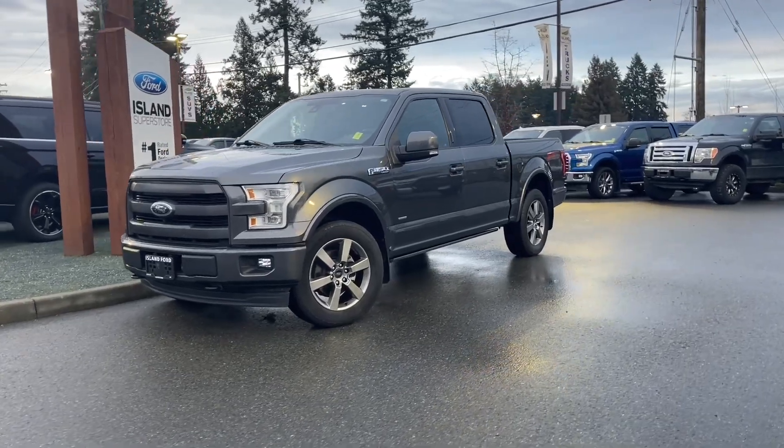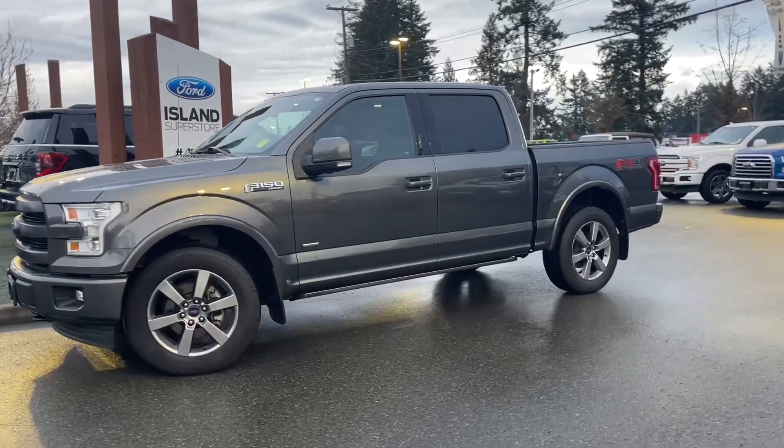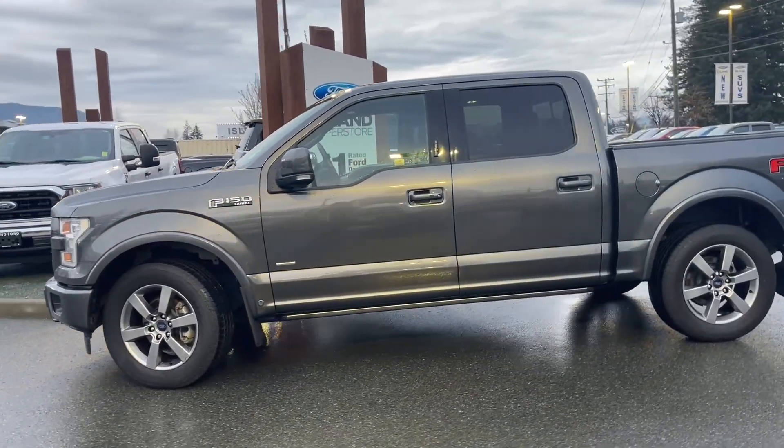It's a great day for a drive, especially in this 2017 F-150 Lariat in grey. It has black interior seating for five, four doors, and a five and a half foot box.